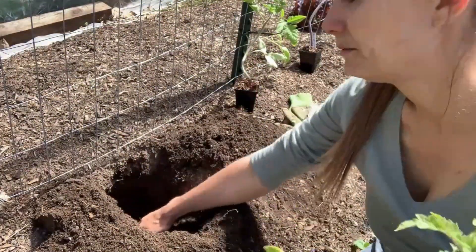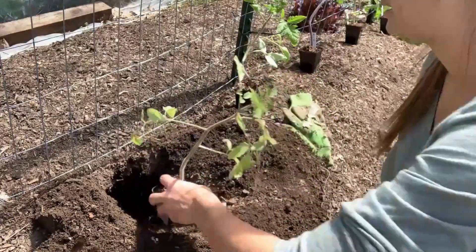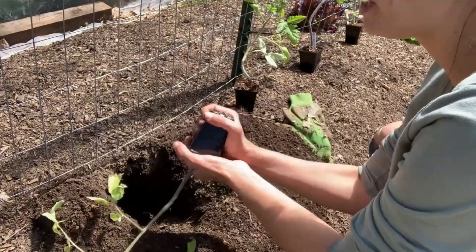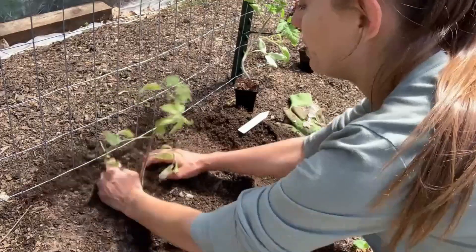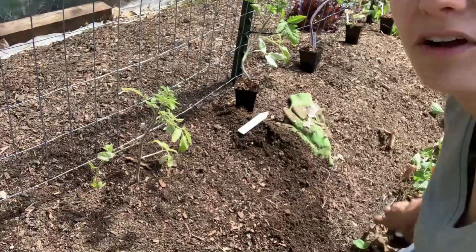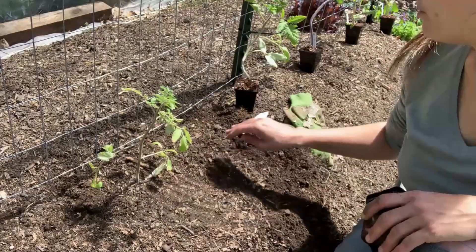I've got a nice deep hole here. Our tomato plant is going to go in — that's about how deep we want it. I'm just going to sprinkle a little bit of fluffy dirt here. Now, I put on this bed a couple months ago a few inches of compost, so that's going to be our main soil amendment. There we go — it's not as tall as it was, but all of that stem that we buried is going to turn into a big beautiful root system, which is going to lead to lots of top growth on this plant.